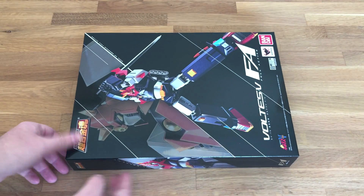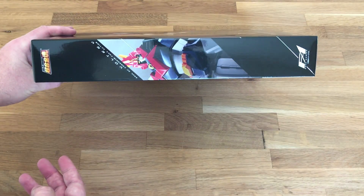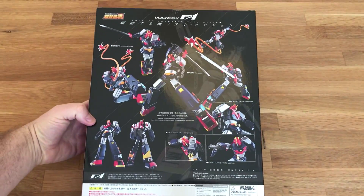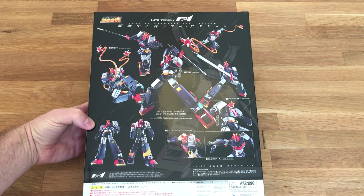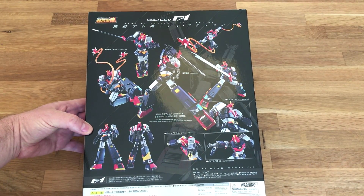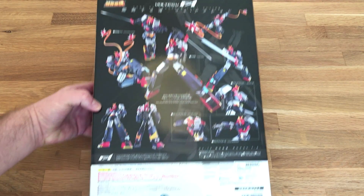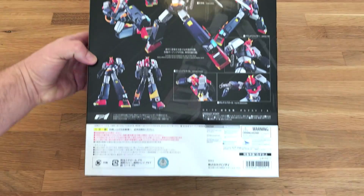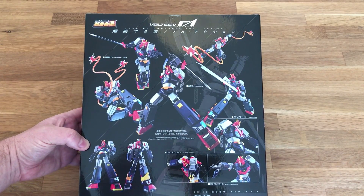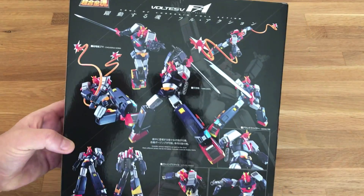First, let me say that this box is huge — it's long and slender and it has some nice artwork. Here is the back. The difference with the Full Action is more posability, but no transformation or anything like that. So the figure is just pretty much going to be one piece — not going to be taken apart into different parts, and no transformation.